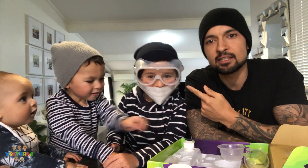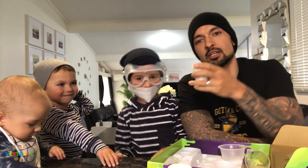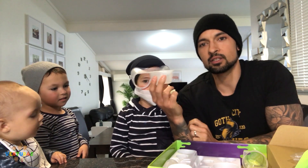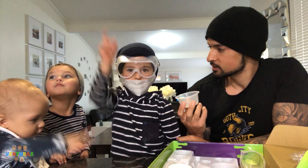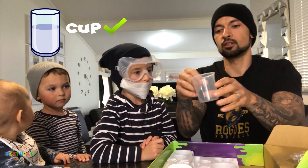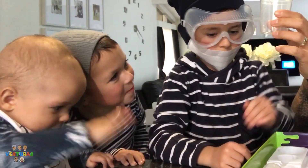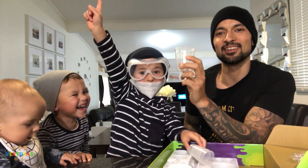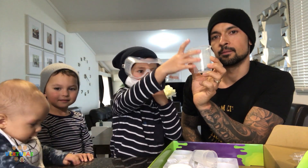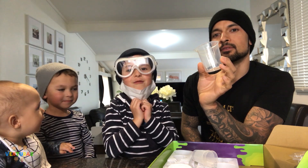Whoa, look at Spencer everyone — he is super safe! What is that? Calcium chloride. Yeah, alright. Can anyone tell me what is this called? It's a cup. We got one cup. Houston, what's that called? Cup. It's a measuring cup!